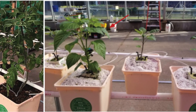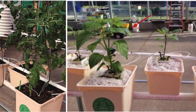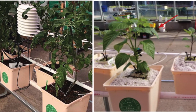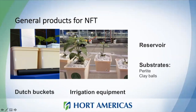You can get black buckets or lighter colors. If you have heat problems and want to maintain a certain temperature, always go for a color that is not black. Here you can see a setup with a Dutch bucket system, and something notable is the substrate. For Dutch buckets we usually use aggregate substrates like perlite or clay balls, which we can also provide at Horte Americas.